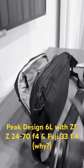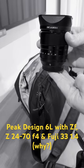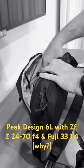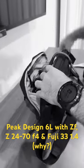ZF 24-70mm f/4. My favorite lens from Fuji, 33 1.4. Back in with a grip, I might add. Back in.